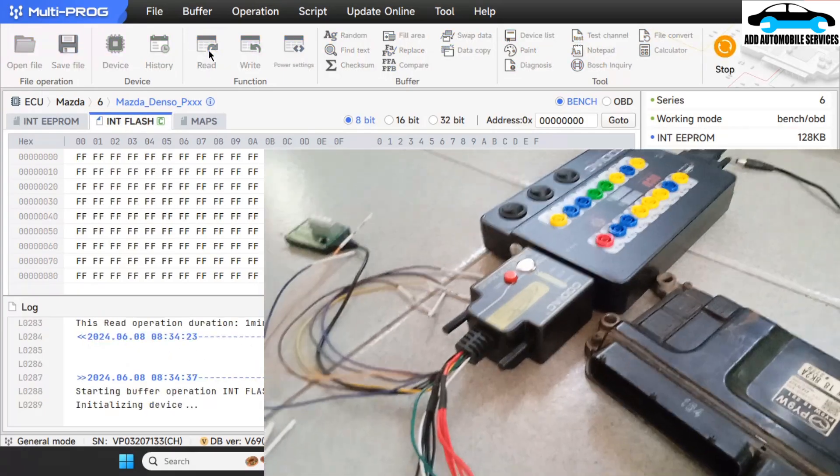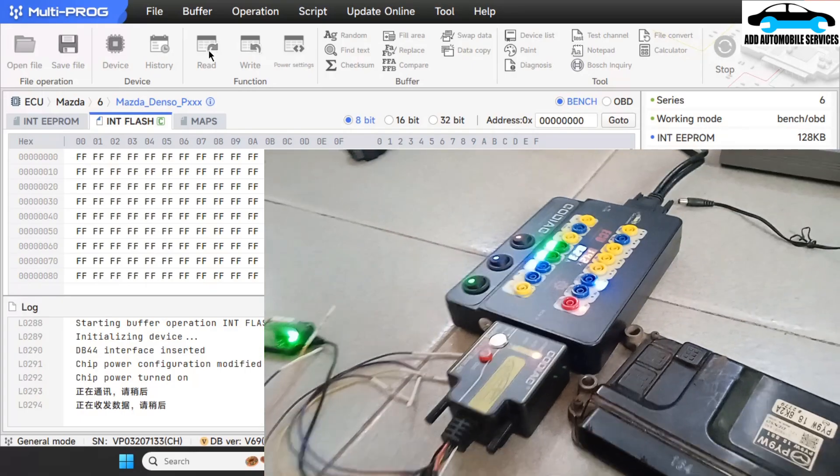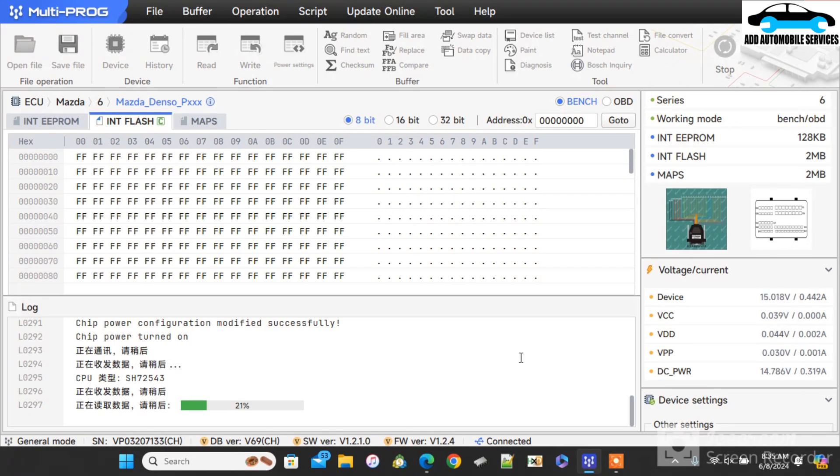Now I'm going to read the flash as well, then edit the VIN and rewrite it onto the system. It has sent power to the Godak to turn on so that it can read from the ECU — it only sends power during the reading or writing process. If you are not in reading mode, you will not get any power on the OBD or Multiproc side. During the flash reading process it tells me the chip ID — where you see the CPU and the Chinese reading means the chip ID, which is SH72543.